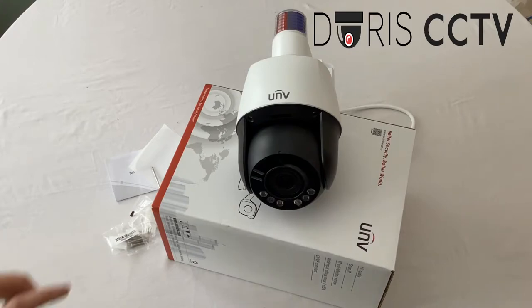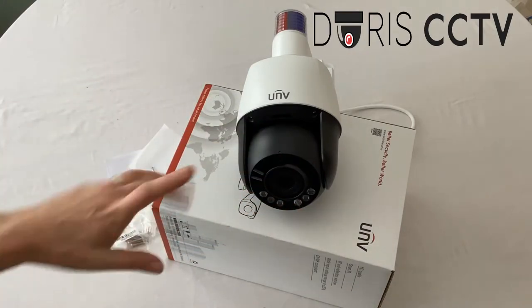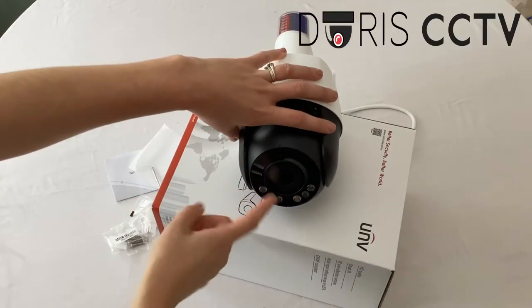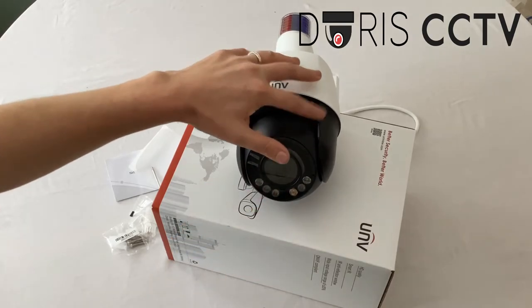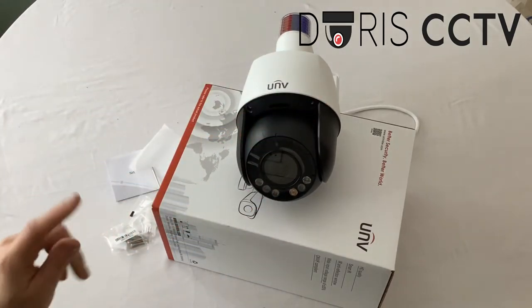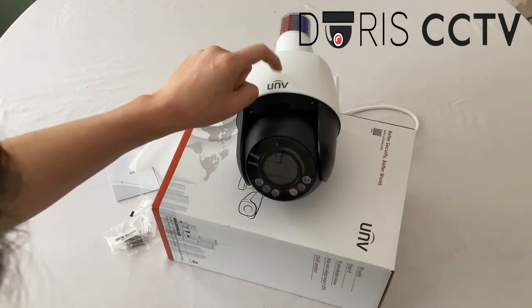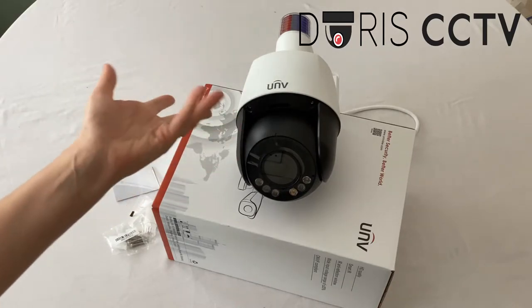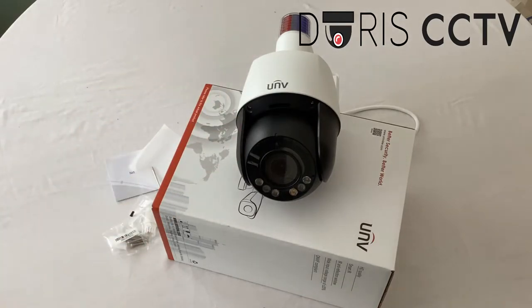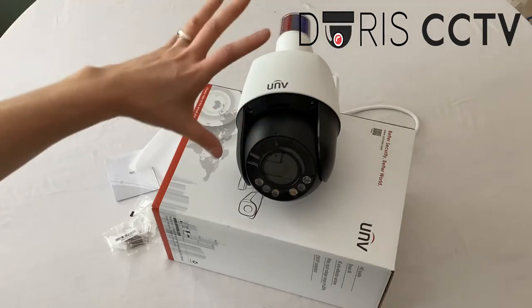To tell you more about the PTZ camera: it has a 5 megapixel resolution camera, it's also got four times optical zoom — it can pan, tilt and zoom — and it can support micro SD up to 256 gigabytes. It's IP66 protection, meaning that it's waterproof and suitable for outdoor use, whether that's an office space, business address, or home.